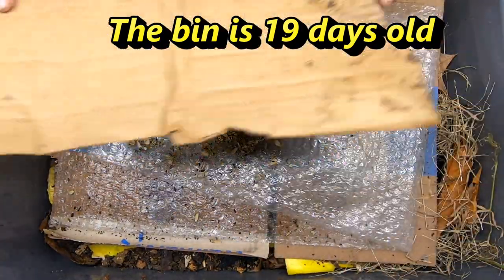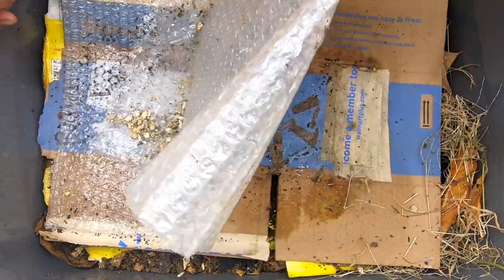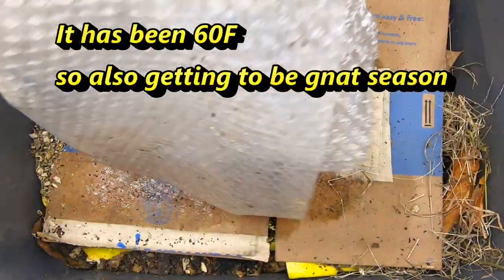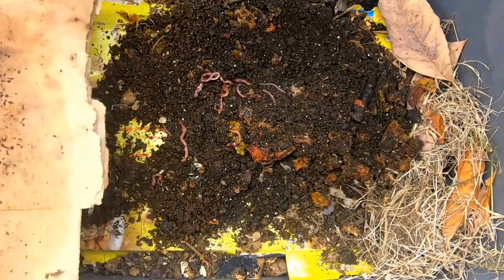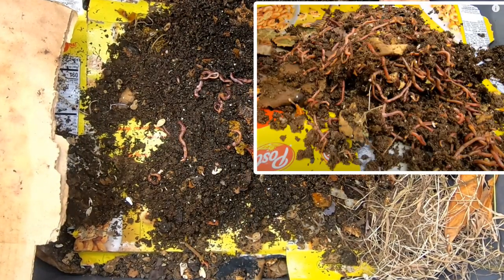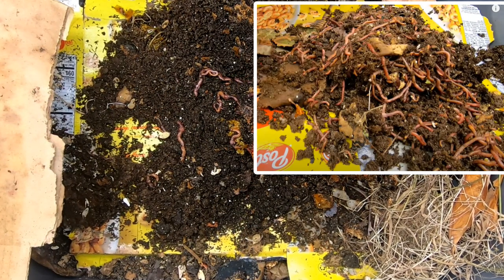I'm seeing some gnats here, so I may have made some poor life choices. So our first layer of the lasagna has quite a bit of worms. Looks like quite a bit of castings even.